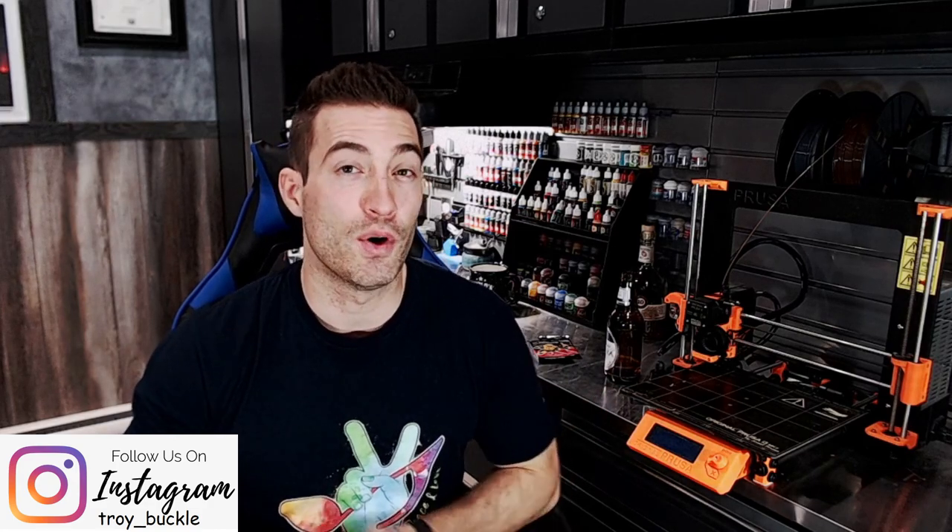Hey, what are you at guys? My name is Troy. Welcome to Facility D20. This is going to be an exciting video because we're getting into Pit Fighter.